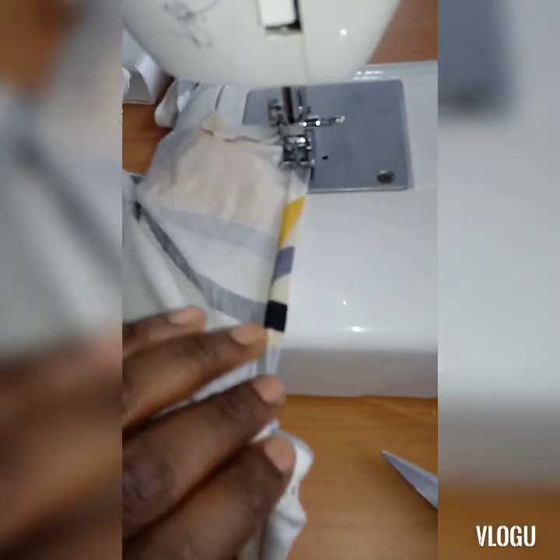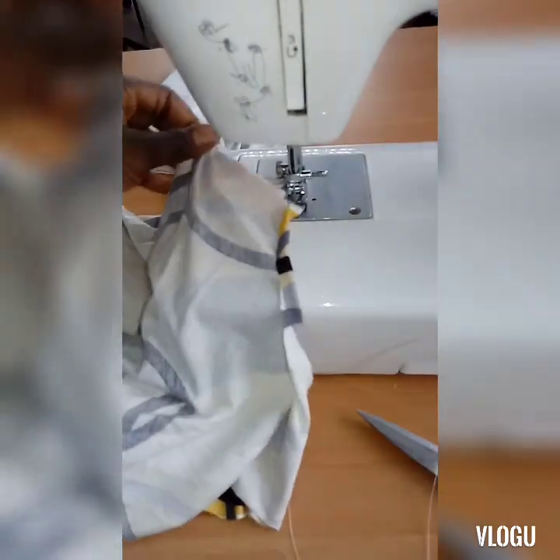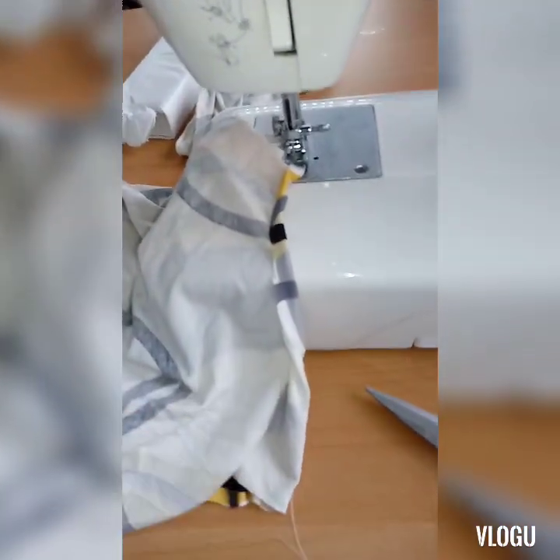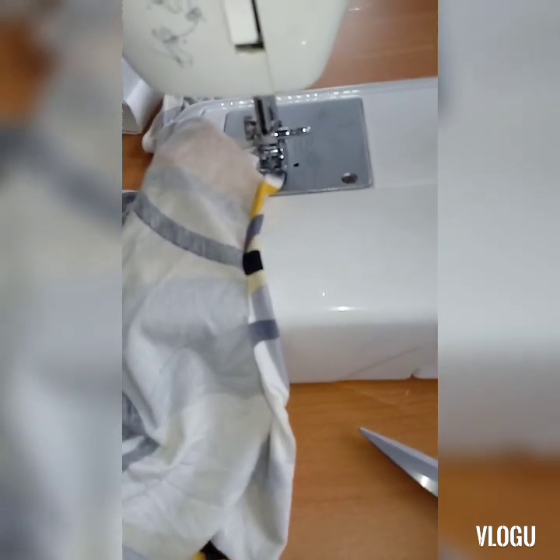The second step: I'll be bending the neck of this gun. After bending the neck, the next step will be to fix the hand of the gun, so stay tuned.